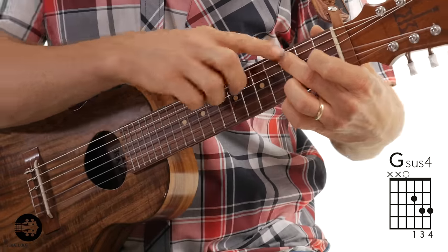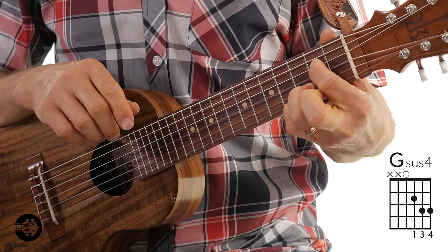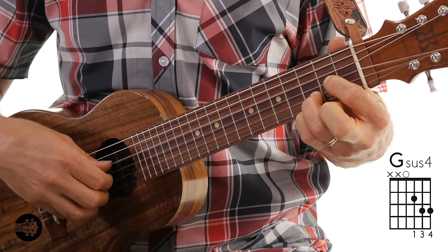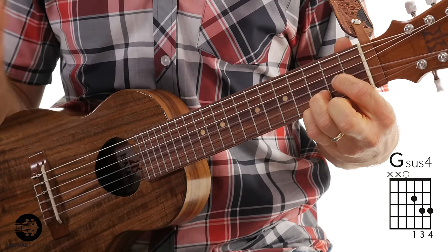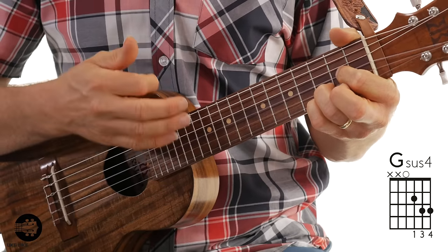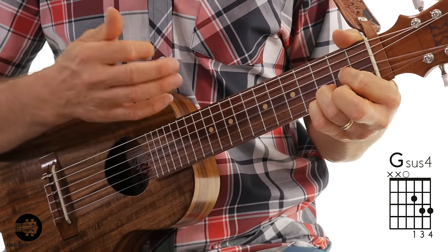The last chord is a G sus four chord. All you have to do for this one is take off your middle finger — you're not even going to use it. Your first finger is going to simply go from the fourth string to the third string second fret. You're going to play an open fourth string, but totally avoid strings five and six. This is G sus four, and this one gets two measures.